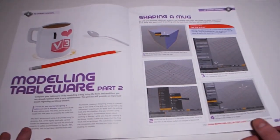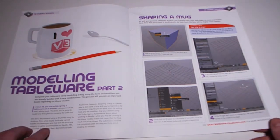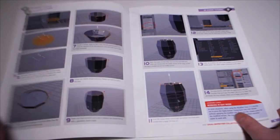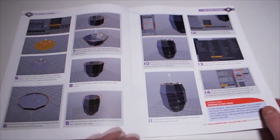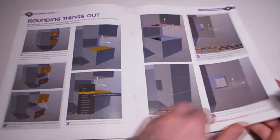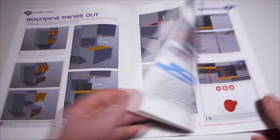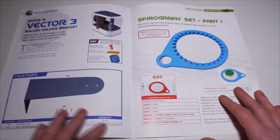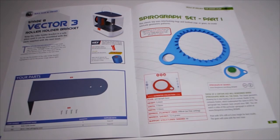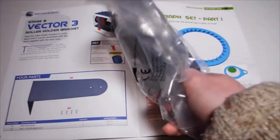Modeling tableware part 2 - shaping a mug. A 3D printed mug is an interesting idea - you could make all sorts of different designs, like a knobbly mug. The Vector 3 roller holder bracket is also in this issue - this part holds the filament spool at the back.